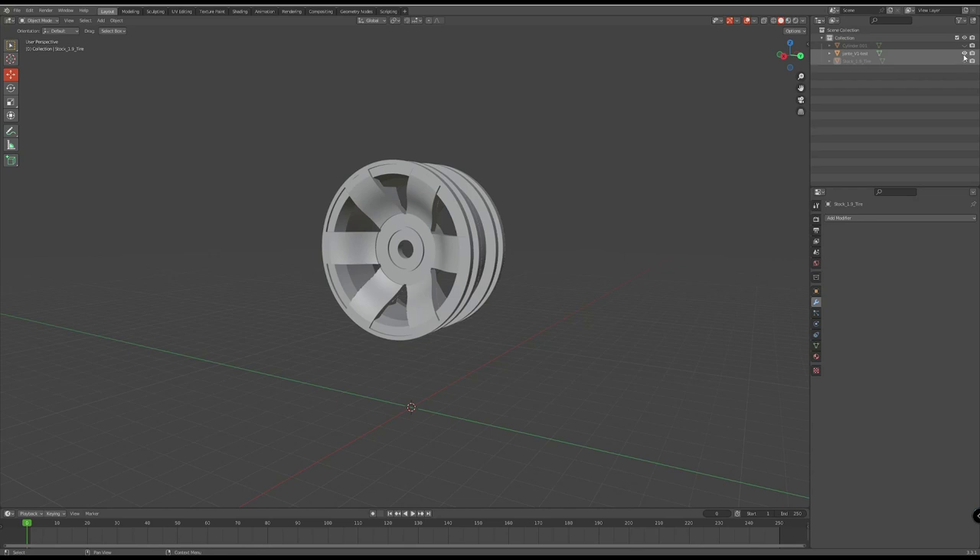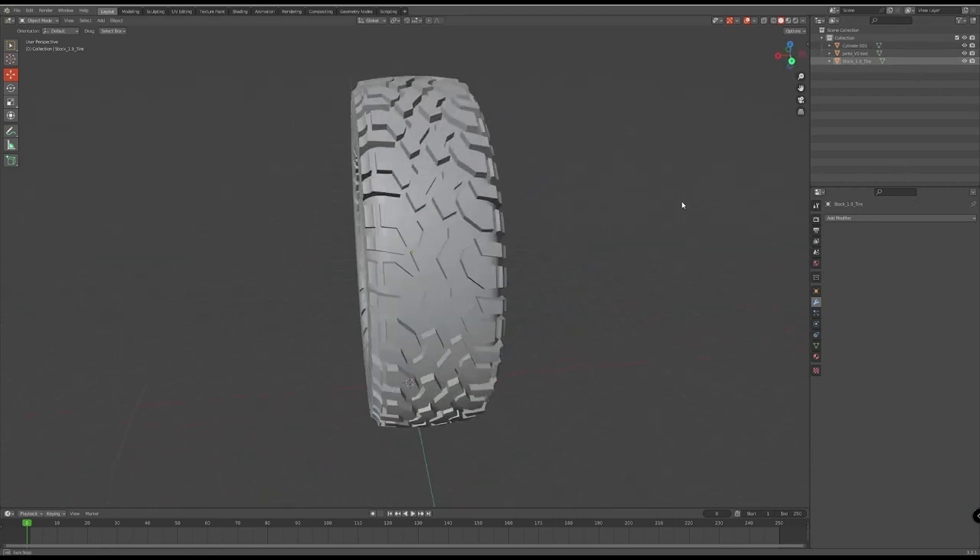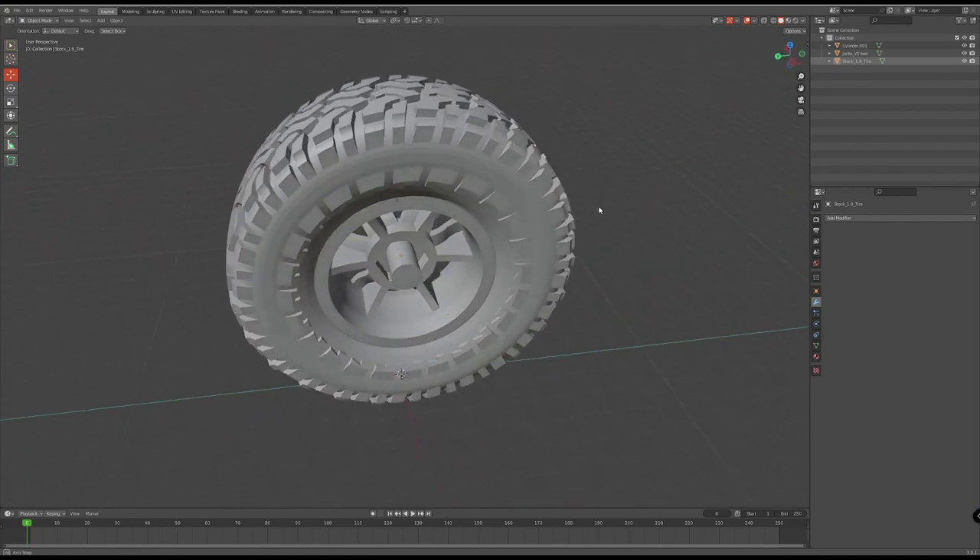Using Blender I downloaded the rims and I downloaded the tires, combined the two, and ended up with my own custom wheels for the actual truck.